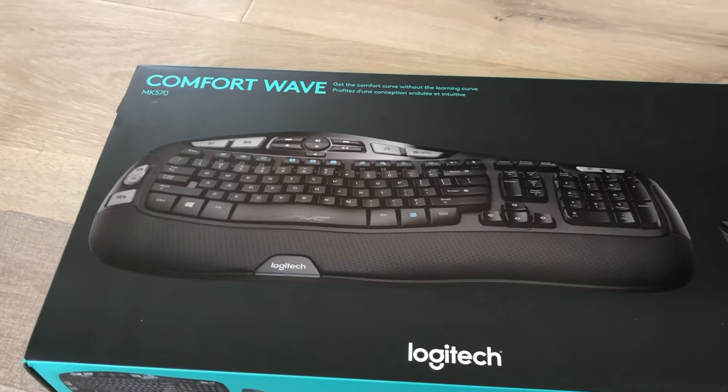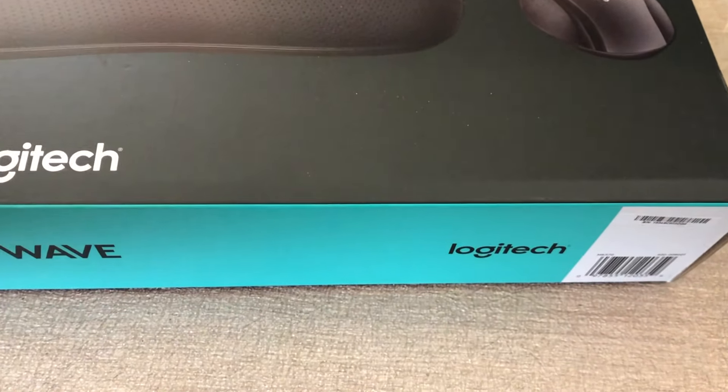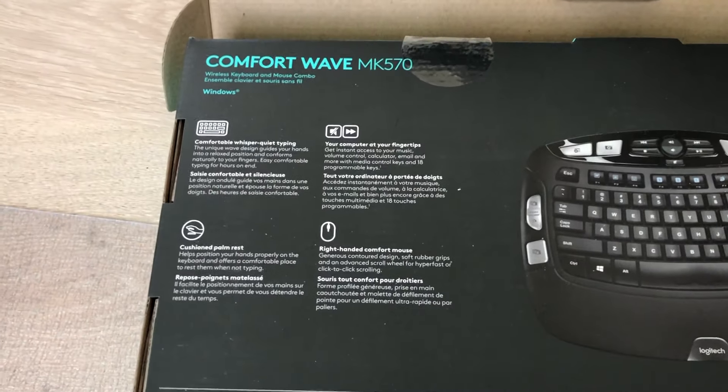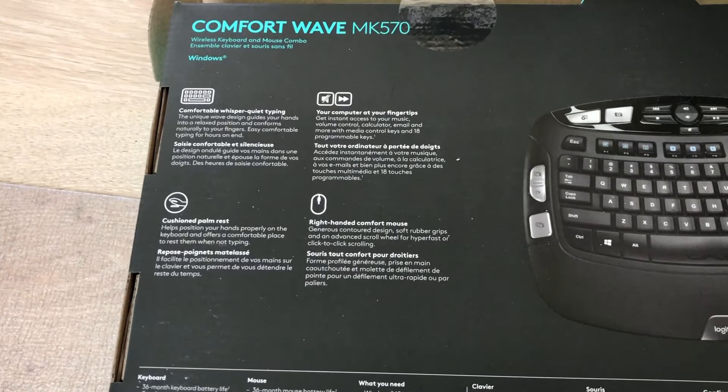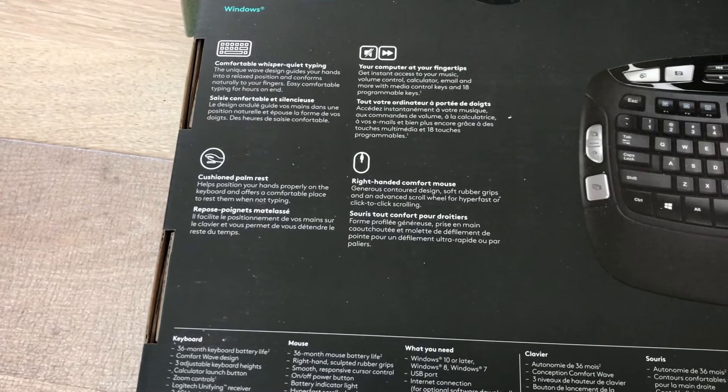Today's product is the Logitech Comfort Wave keyboard and mouse. It's a combination you can buy, and I noticed this one sells really well at Best Buy, so I purchased it from there. Of course, you can purchase it on Amazon as well and a lot of other places, so you're not limited to that.